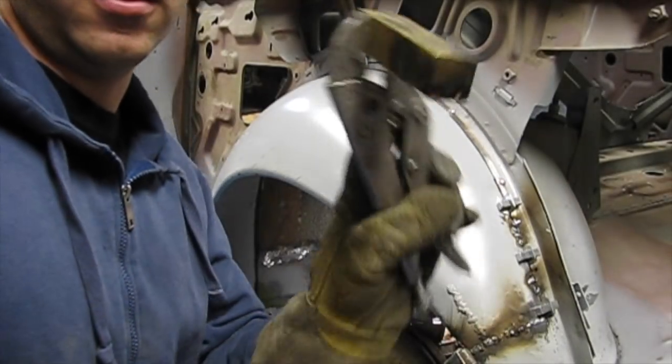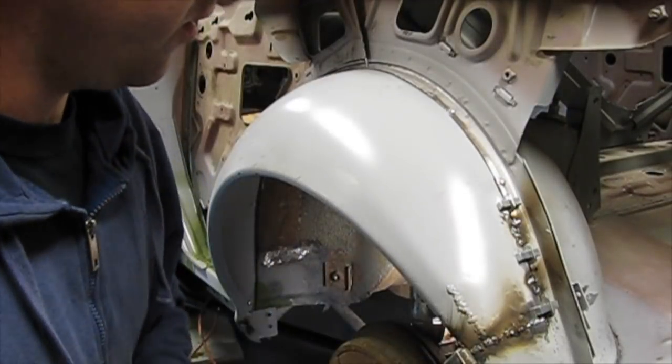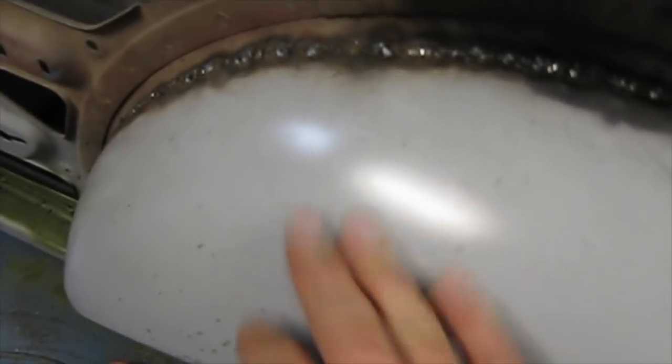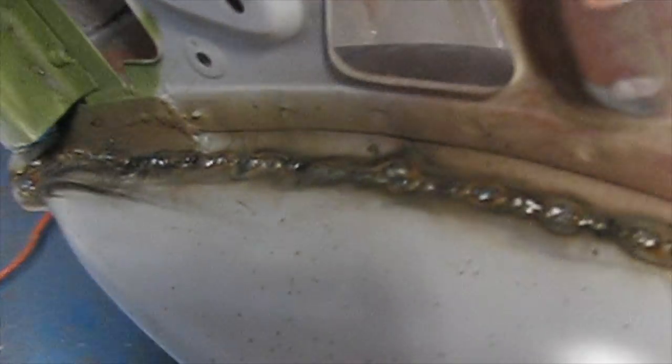That's a good idea — it works really well. It helps fill that gap pretty quickly. The initial tacks are all done, holding this piece in place nice and sturdy. But we've still got to fill in all the holes. It's just tack welded in place right now. The wheel tub is now welded in place on the driver's side.